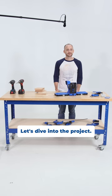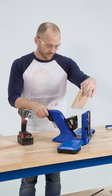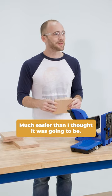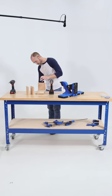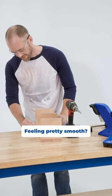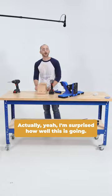Let's dive into the project. Easier than you thought? Harder than you thought? Much easier than I thought it was going to be. How's it going so far? Feeling pretty smooth? Actually yeah, I'm surprised how well this is going.